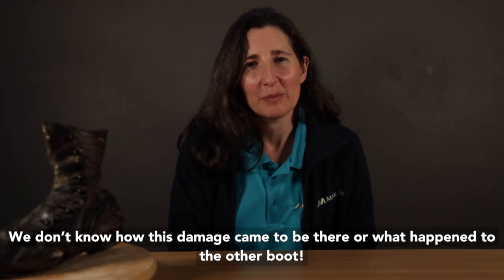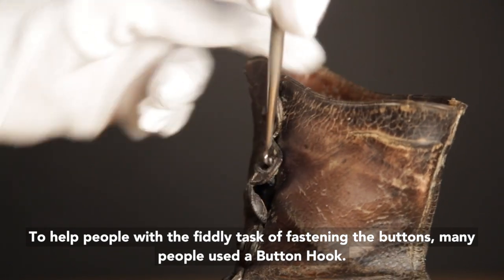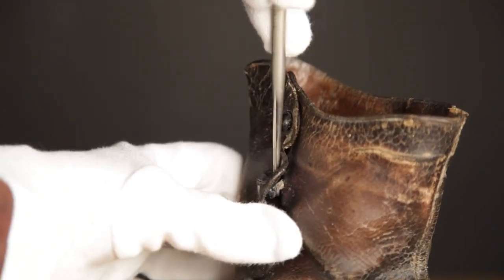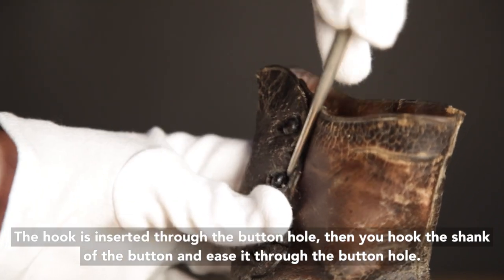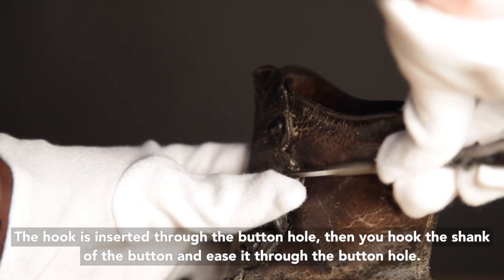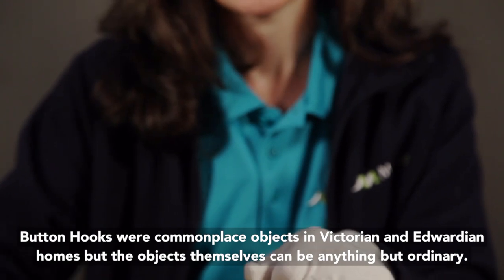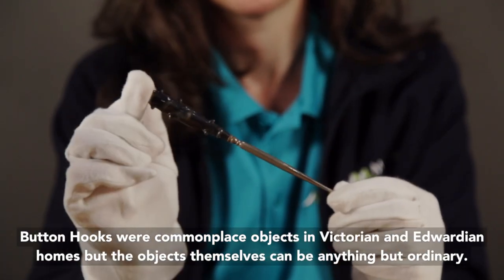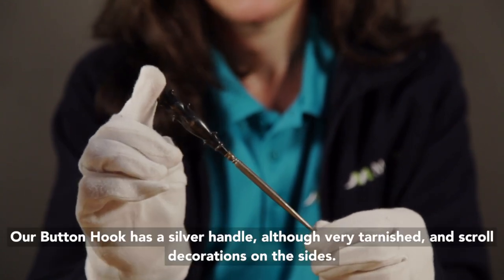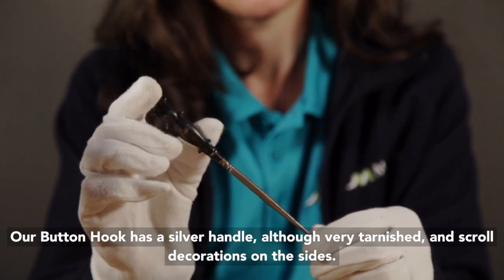We don't know how this damage came to be there or what happened to the other boot. To help people with the fiddly task of fastening the buttons, many people used a button hook. The hook is inserted through the button hole, then you hook the shank of the button and ease it through the button hole. Button hooks were commonplace objects in Victorian and Edwardian homes, but the objects themselves can be anything but ordinary. Our button hook has a silver handle, although very tarnished, and scroll decorations on the sides.